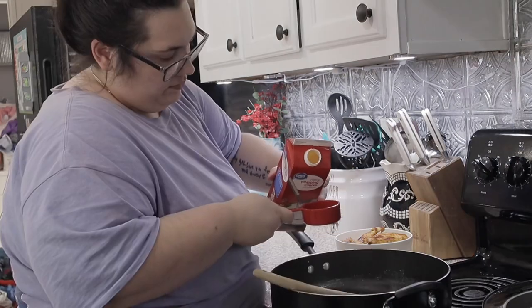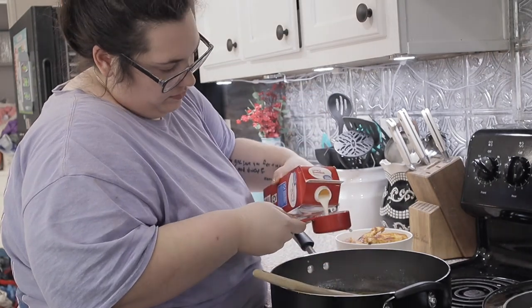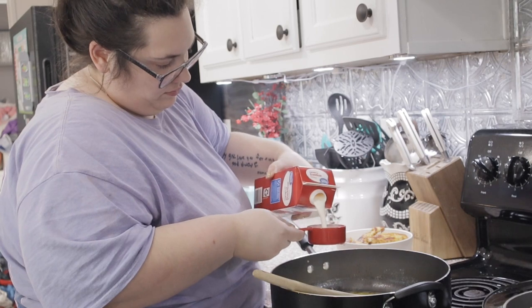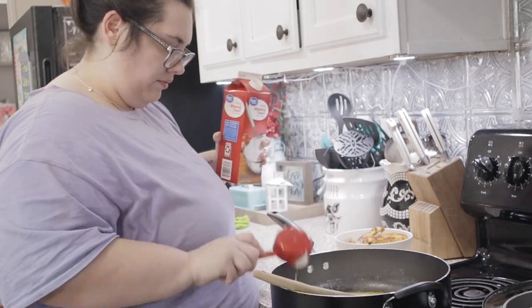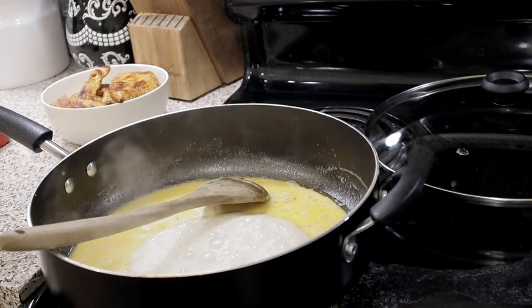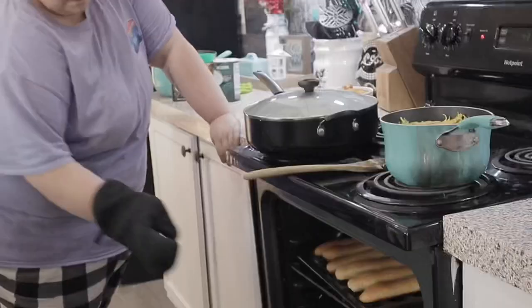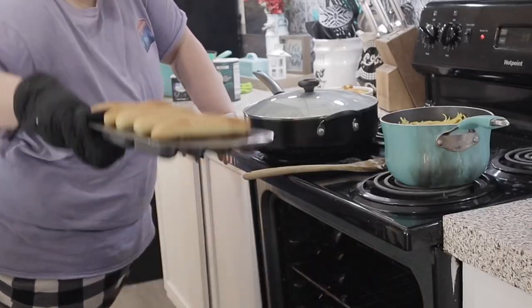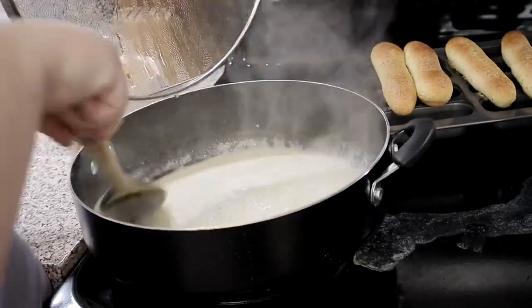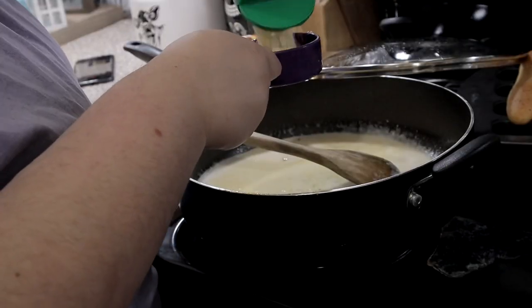You're gonna put one cup of heavy whipping cream in there and you're gonna cook this sucker until it looks kind of mutated — it's gonna look like it's not supposed to be doing what it's doing, but it is. You want it to get super bubbly. It needs a few minutes on high, so you have time to scroll your phone or get your breadsticks out. Once it's about the consistency you see here, you're gonna add your pasta water.